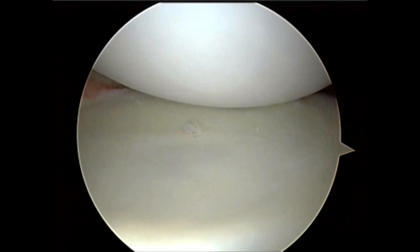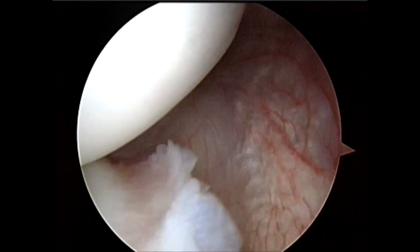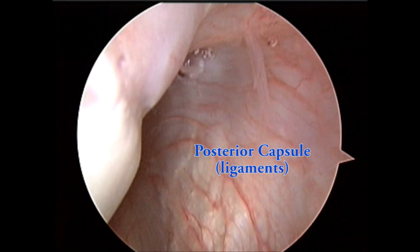Here's the humeral head sitting in the glenoid socket. As we sweep the arthroscope posteriorly, we can see the posterior labrum along the rim of the glenoid, and the capsular ligaments attached to the labrum.